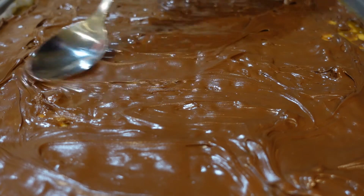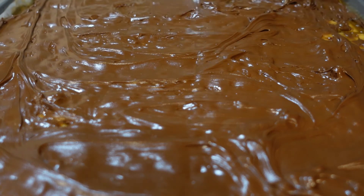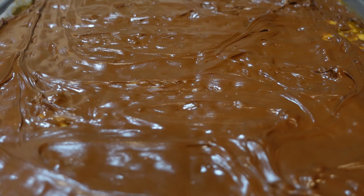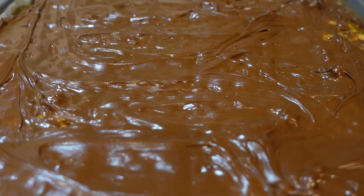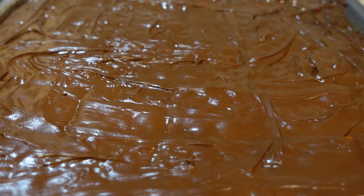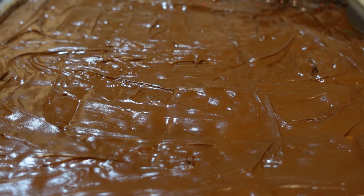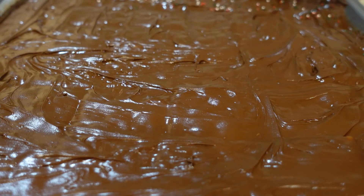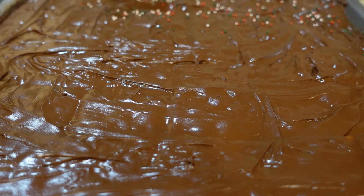As soon as I have this all spread out, we're going to put it in the refrigerator and let that cool and harden up. Before we put it in the refrigerator, we're going to put some sprinkles on here. This is the time that you put whatever kind of sprinkles you want — we're just putting some Christmas sprinkles.